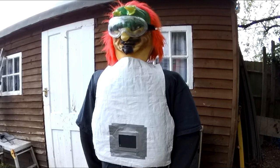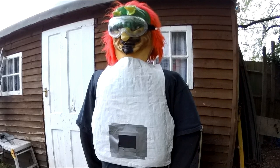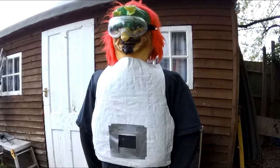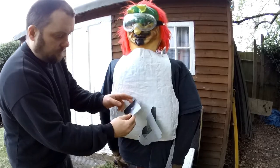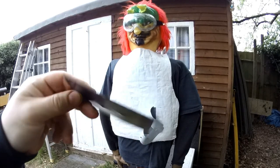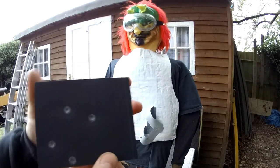I may have marred this first test straight away by having the Kydex up against the Kevlar vest, but I think it still would have penetrated if it could have. But as you can see, 2mm Kydex actually stopped the pellets.